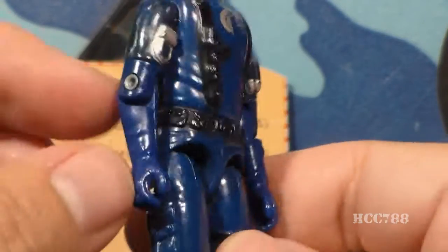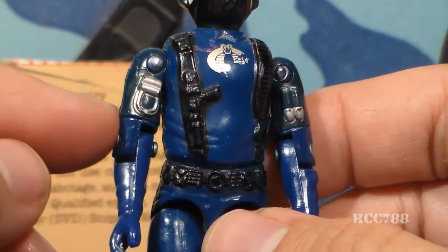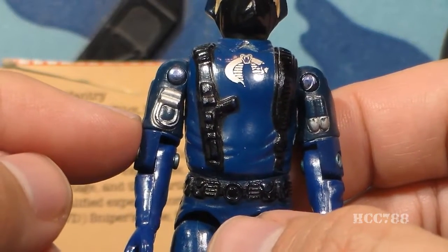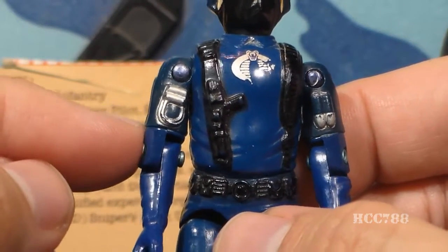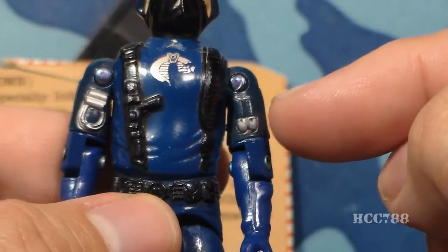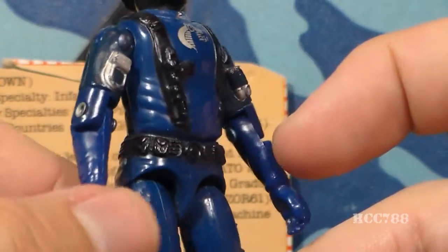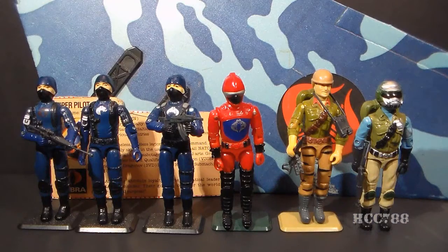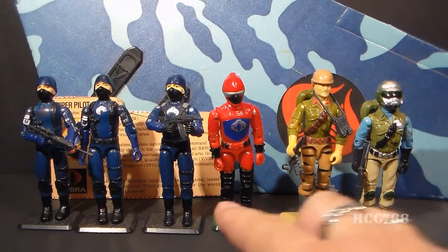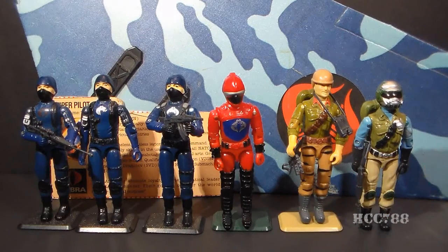His arms continue that Cobra blue shirt, and he has blue gloves that match his uniform. On his right arm, concept drawings identify what appears to be piano wire, probably to strangle his victims. These two bullet-shaped things are unidentified but are probably grenades for his grenade launcher. His waist piece features a black belt with a circular belt buckle and a couple pouches on each side. This waist piece has been used on many figures, including the Cobra Soldier, Cobra Officer, HISS Tank Driver, 1988 Tiger Force Duke, and some versions of Steel Brigade.